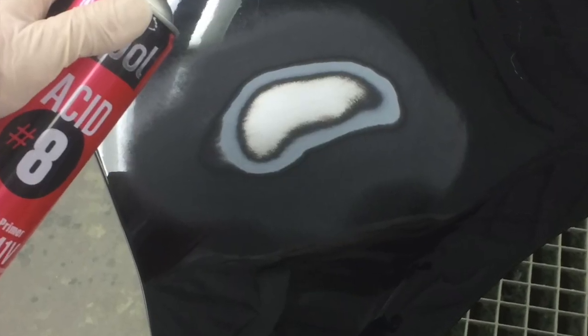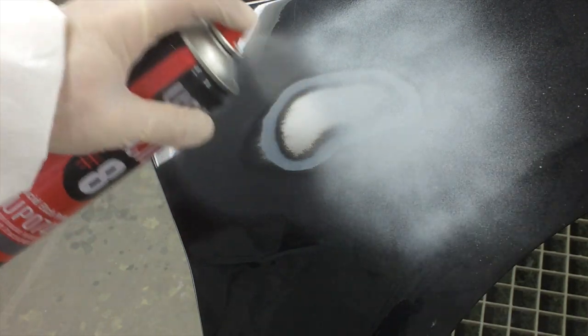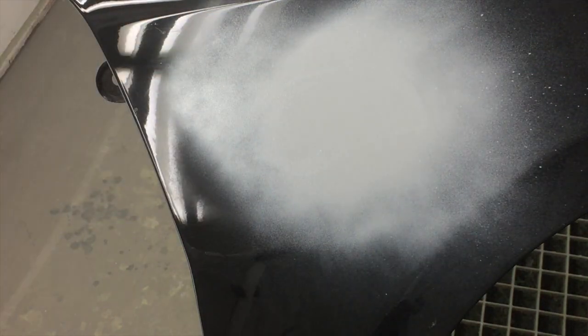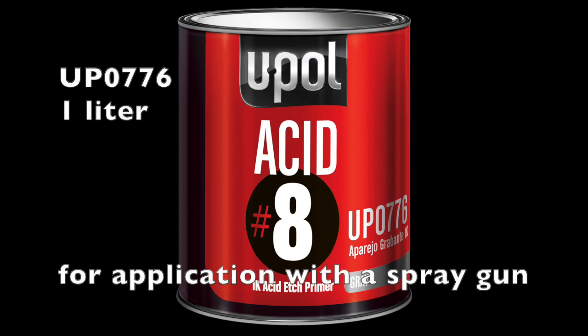Acid 8 is perfect for spot and panel use over small to medium-sized repairs, rub-through areas on eco panels, and many other automotive, industrial, or fleet applications. It also comes in a 1-liter container for larger commercial applications.